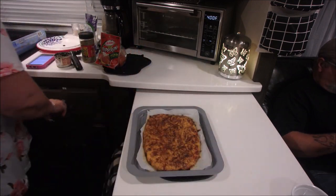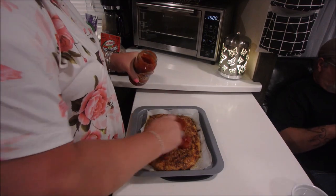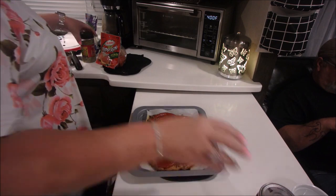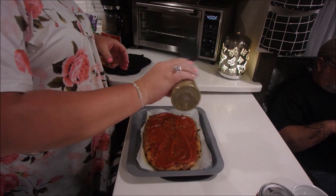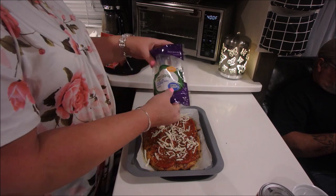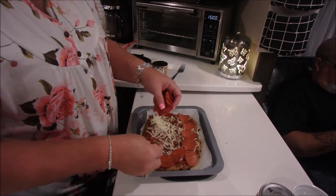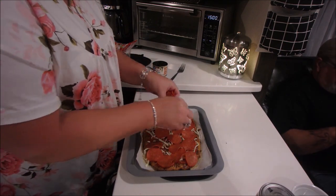For this one we put pizza sauce on — I found one that only had four carbs, a Kroger brand. So we spread that on with some oregano, then put whatever toppings you want. We used pepperoni, some ham, and I put olives on one side — Big Daddy doesn't like olives. Then you bake it for another five to ten minutes. I did get mine a little overcooked this time, but it was still good. Just keep an eye on it.